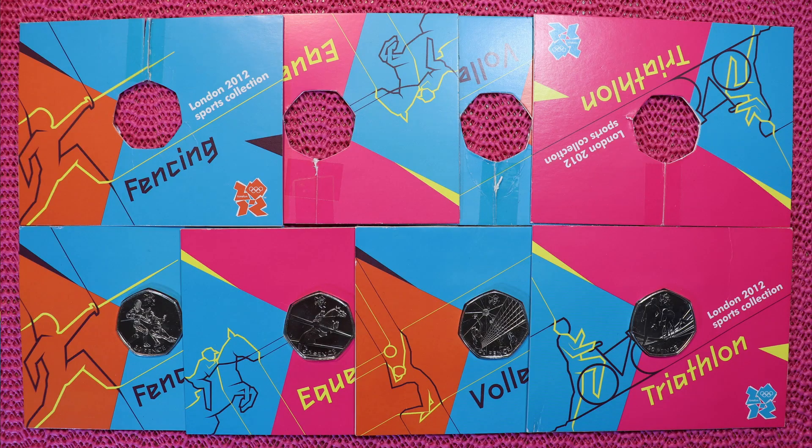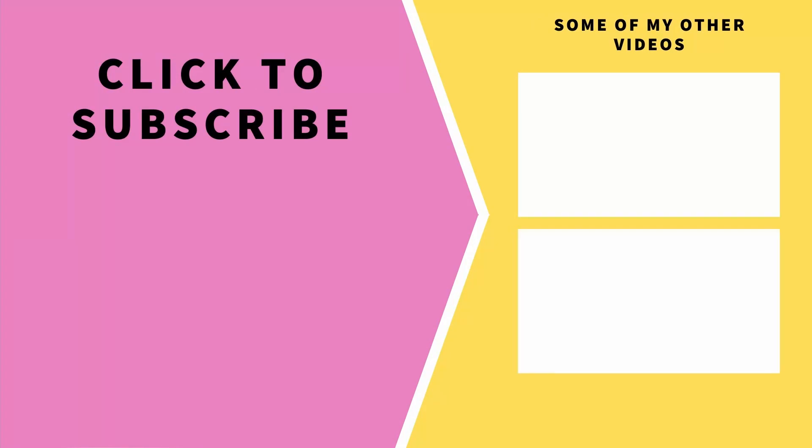I hope you liked today's video. Do not forget which day this video was uploaded. See you in the next video. Bye!